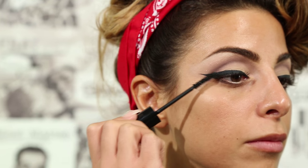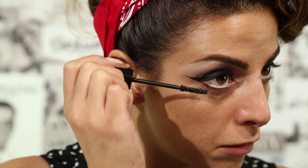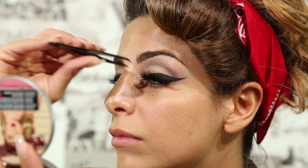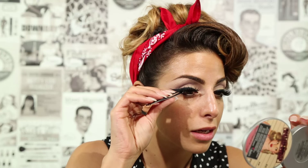For the lashes, I'm applying a generous amount of the Bodybuilder Black Mascara. I like to add false lashes to get that extra drama.